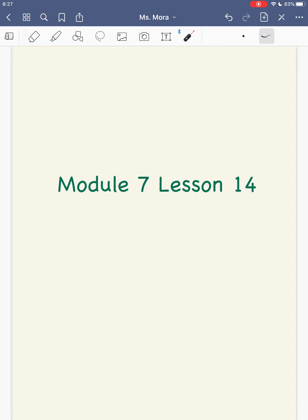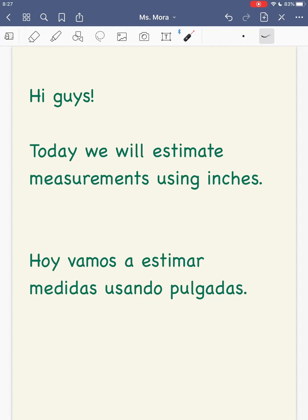Hi guys, this is Module 7, Lesson 14. Today we will estimate measurements using inches. Hoy vamos a estimar medidas usando pulgadas.